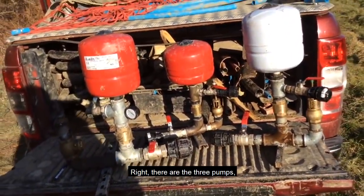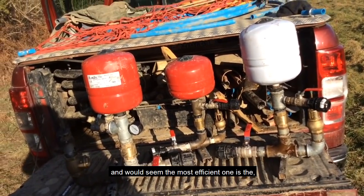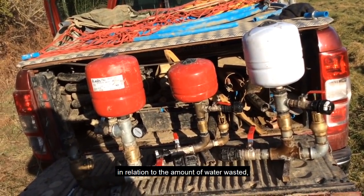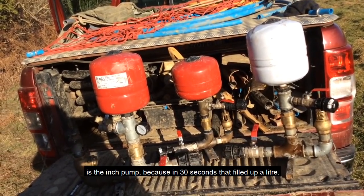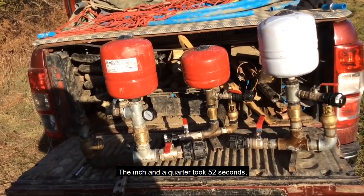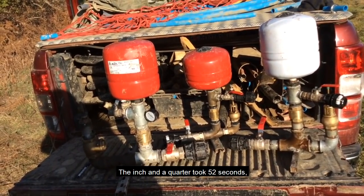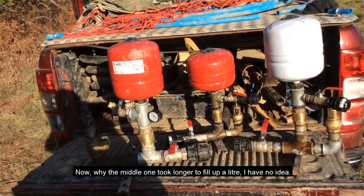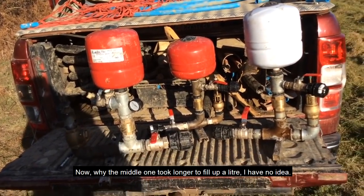So there are the three pumps. The most efficient one in relation to water wastage appears to be the inch pump, because in 30 seconds it filled a liter. The inch-and-a-quarter took 52 seconds, and the inch-and-a-half took 20 seconds. Why the middle one took longer to fill a liter, I've no idea.